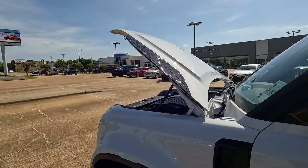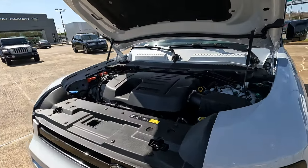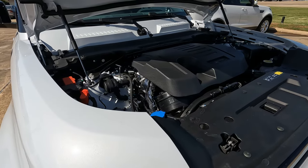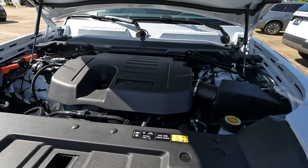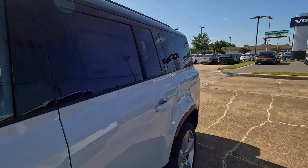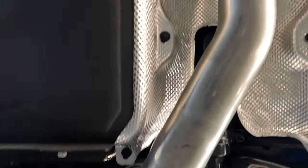Under the hood is the mild hybrid powertrain — not full EV, but what's called an MHEV or mild hybrid electric vehicle. We have the three-liter six-cylinder making a plentiful 395 horsepower and 406 pound-feet of torque, mated to an eight-speed automatic transmission. As for fuel economy: 17 city, 21 highway, 19 combined, and 5.3 gallons per 100 miles.